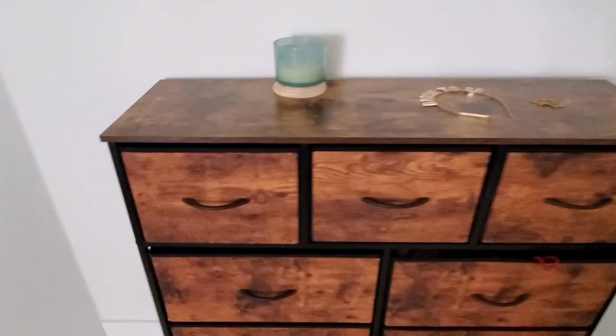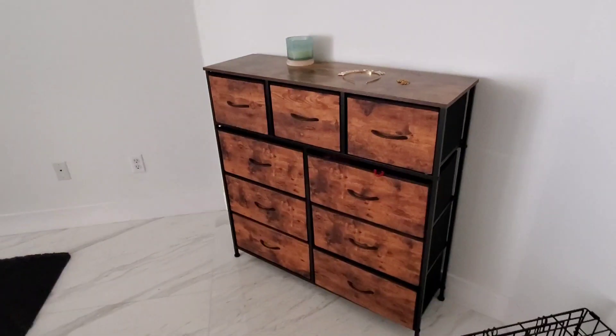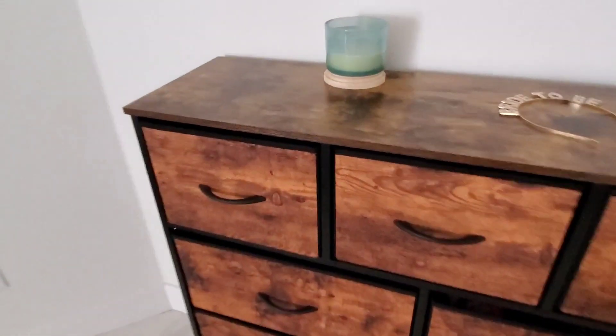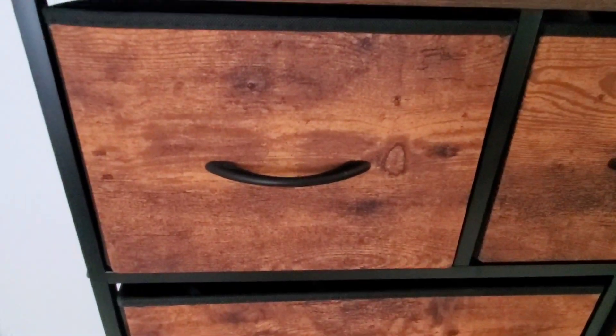All of the drawers are actually fabric drawers, but from the front, from a distance, you really can't even tell that they're fabric drawers. I just absolutely love the look of this dresser. We've been very happy with it. Up here on the top, this is wood — you can see it has a nice smooth surface to it.